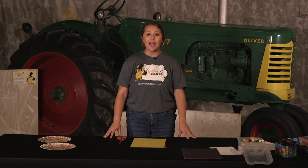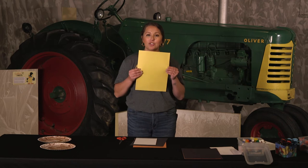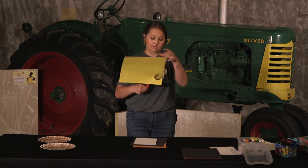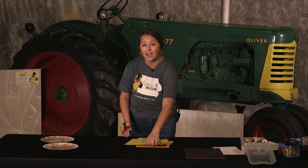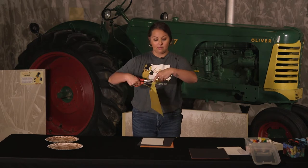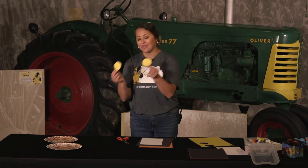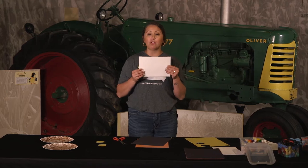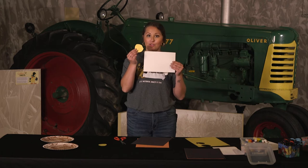The second step is to cut out the eyes and the beak of your owl. First, take your yellow construction paper and cut out two large circles. A nice tip is to layer the circle on the paper and cut it out so you have the same size. Once you have those two big yellow circles cut out, set those aside. Next, take your white construction paper and cut out two medium circles, making sure they are a bit smaller than the yellow circles you just cut out.